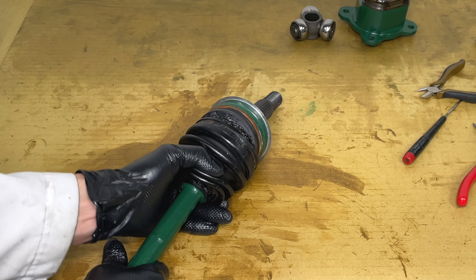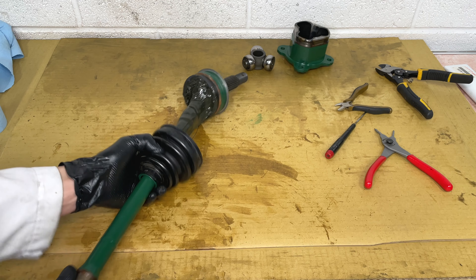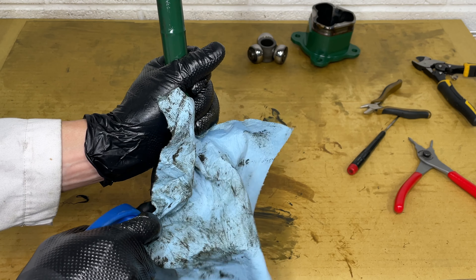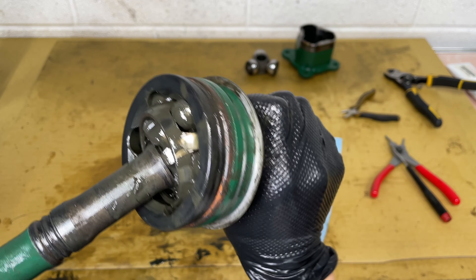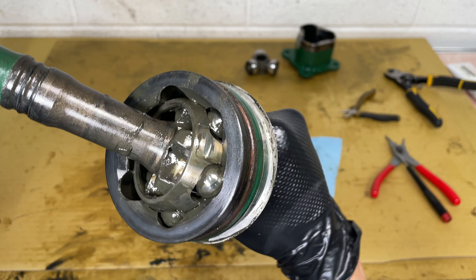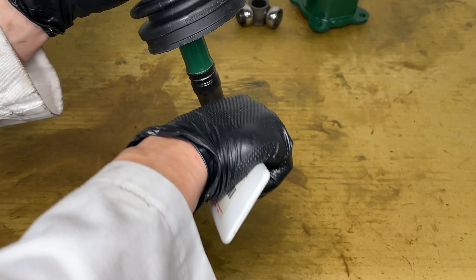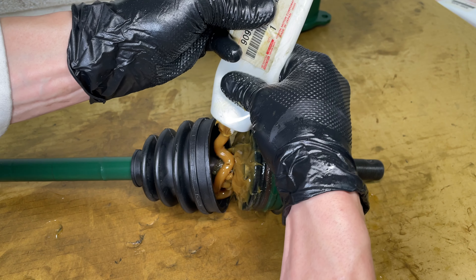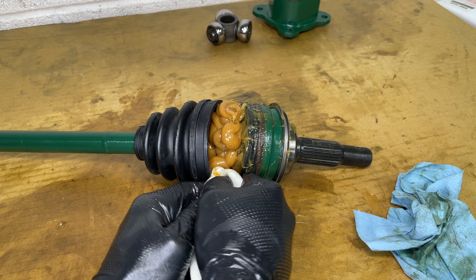Moving on to the outer CV joint. Start by pulling the big part of the boot back, then push the small part in to break the rubber loose from the shaft. A little grease will get between the boot and axle and it will be easier to pull the boot off. This side doesn't come apart, so I'm going to do my best to wipe all the grease. Using compressed air is a great idea to help get the grease out, but it will make a giant mess if you're not careful. The outer CV joint has this crazy looking carrier and large ball bearings. It's called a constant velocity joint because there's always a bearing pushing on the outer part and it transmits torque smoothly and evenly. It's time to install the new outer CV boot. Grab the smaller tube of grease and start packing this bearing.